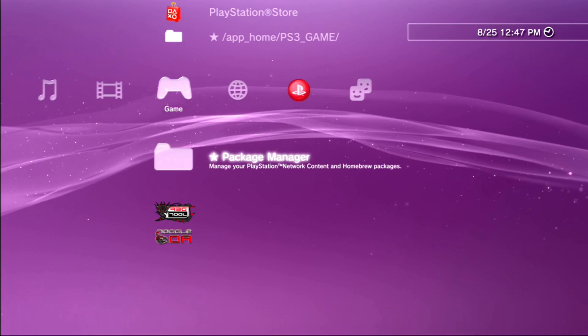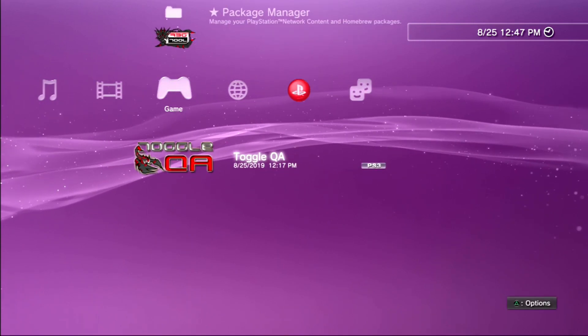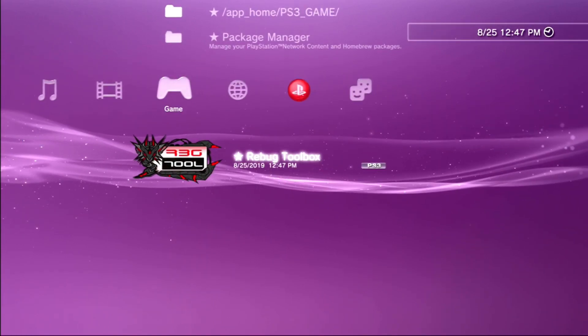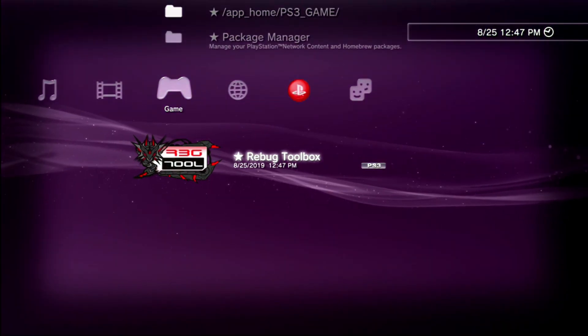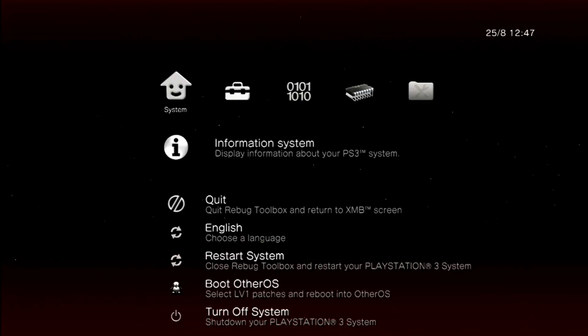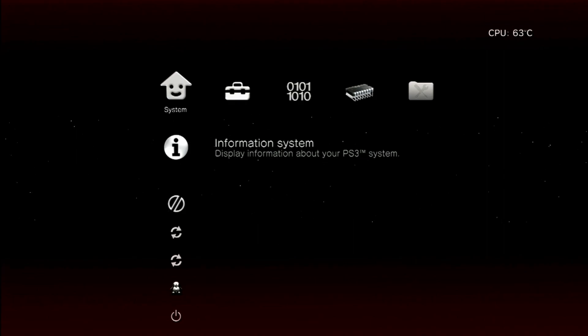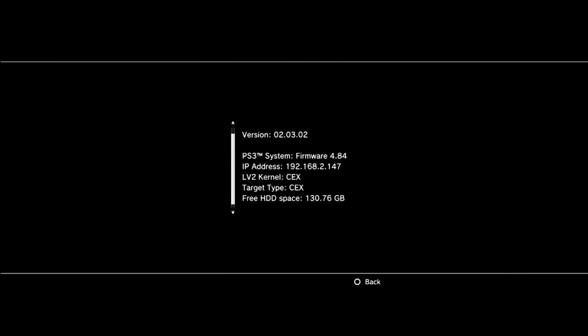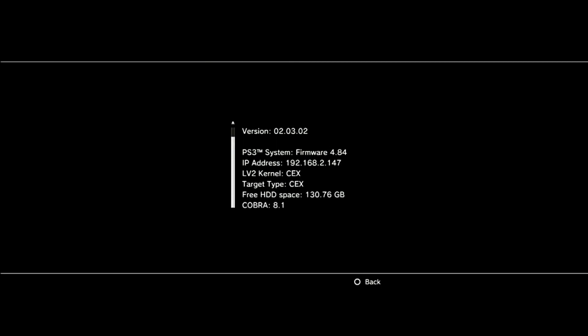Once you have Rebug Toolbox installed, you can go inside it and switch over from KEX to DEX. As you can see here in information settings, both level 2 kernel and target type are both KEX.